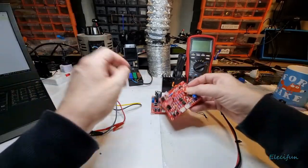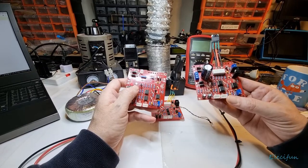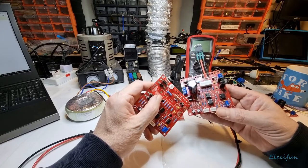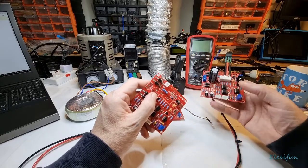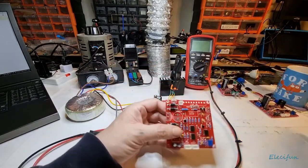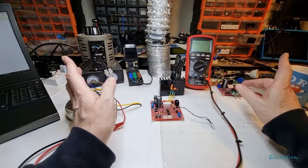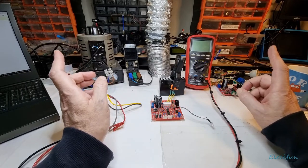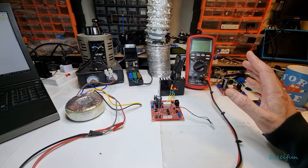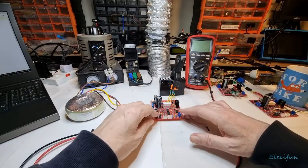You can see that on there and also on these ones as well. Even though it's not that easy to see them, the 4148s do come in a strip. There's been quite a lot of response to this video and that's great. A few of the things I've heard is talking about VA - which is volt-amps - and how much you should use within this circuit.